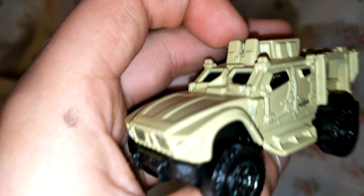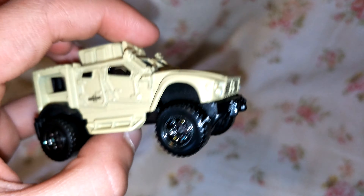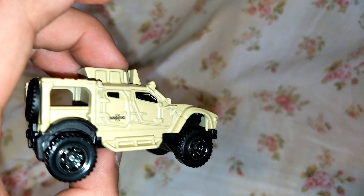Here we go. This is quite heavy. This is amazing, this looks awesome. It's got a turret at the top which does not have any barrel, and it looks really beefy.